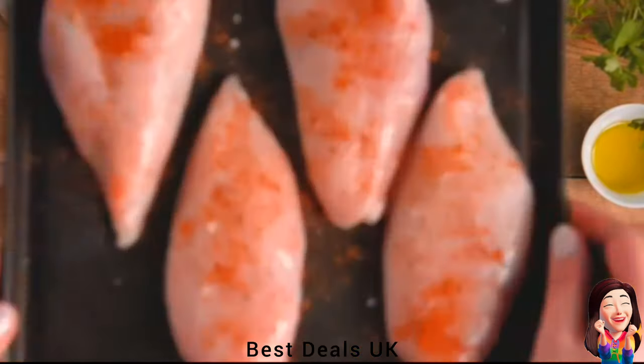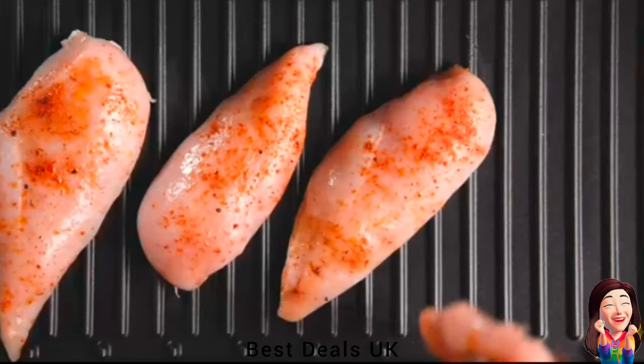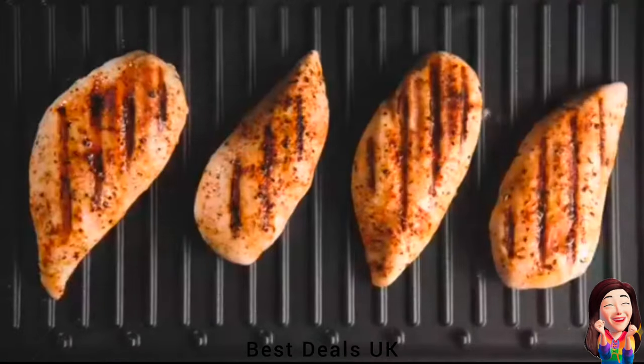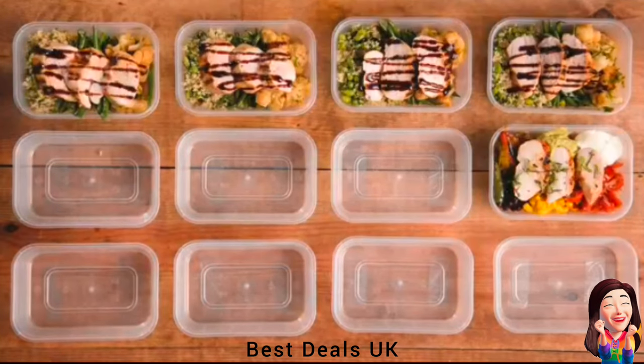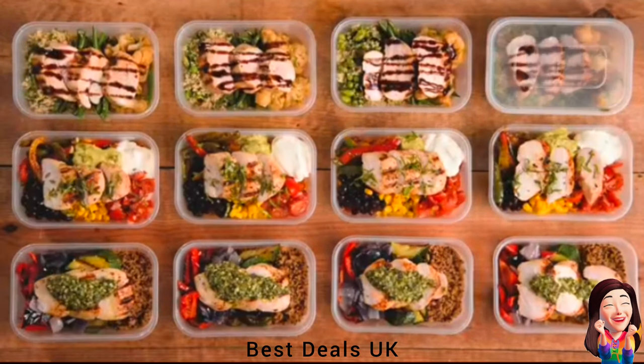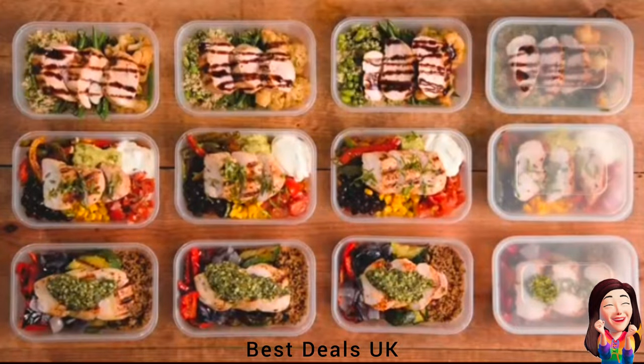5. Grill: With a new premium look and feel, the large fit grill comes in a shiny black with matte finishes. Its beveled upper housing will make a statement on your kitchen counter. Product link is given in the fifth link.